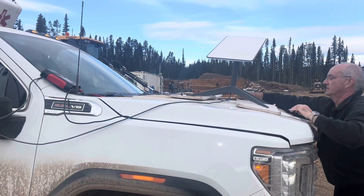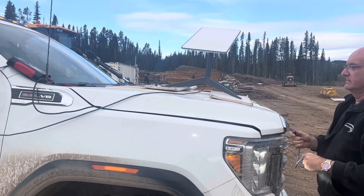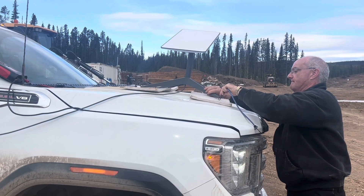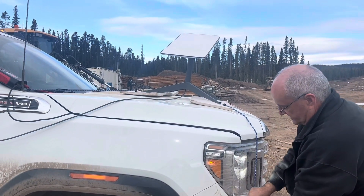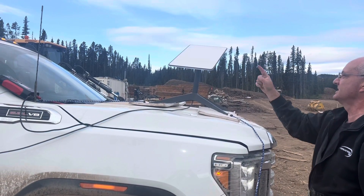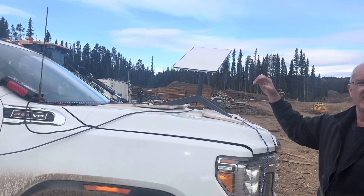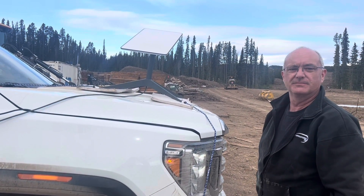At the start you just hook it to the power from the truck battery — that's correct. Now we just put all of this together and the system will orient itself. The dish will rotate automatically, find the satellites, and you're online — you're good to go.